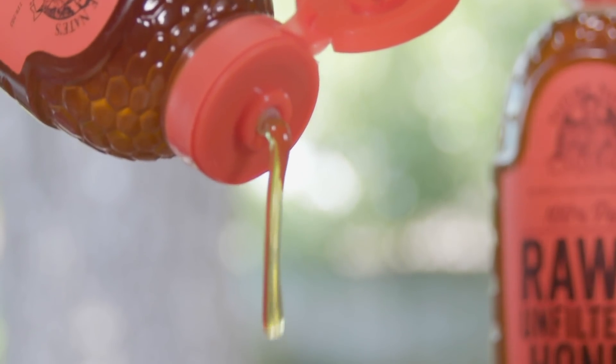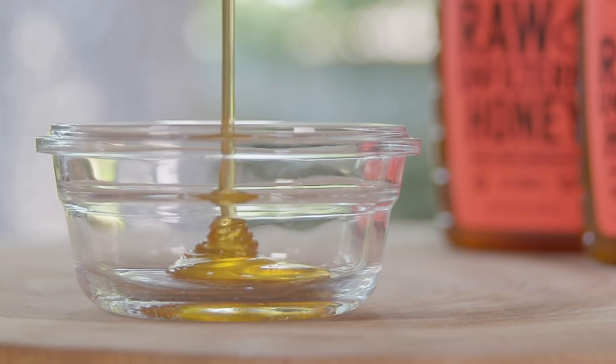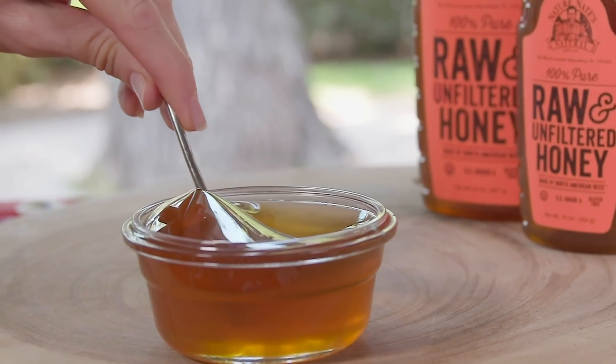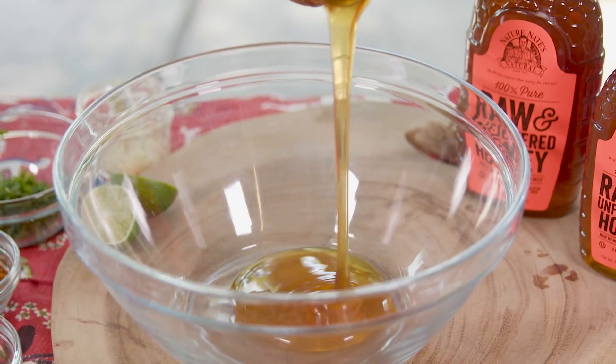First, let's get our marinade started for the chicken. I'm going to start with a generous amount of Nature Nate's 100% pure, raw, and unfiltered honey. This straight-from-the-hive honey always has a consistent, gorgeous golden color, and it adds a natural sweetness and so much flavor depth.